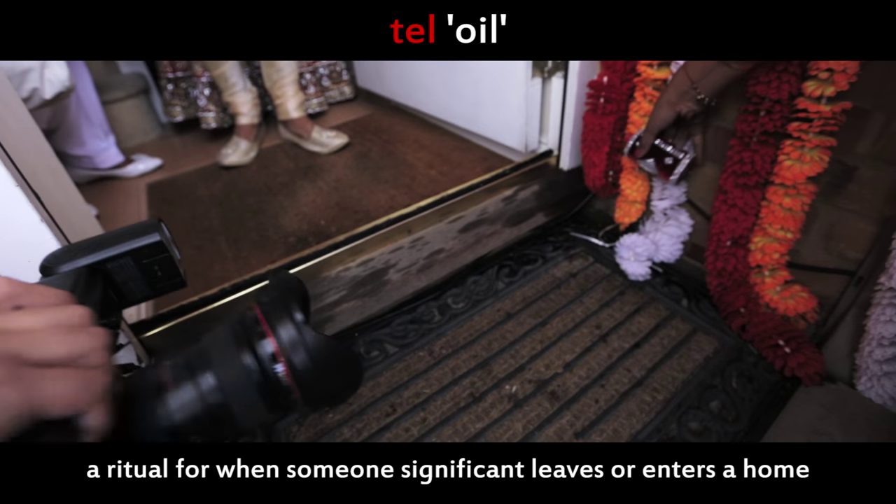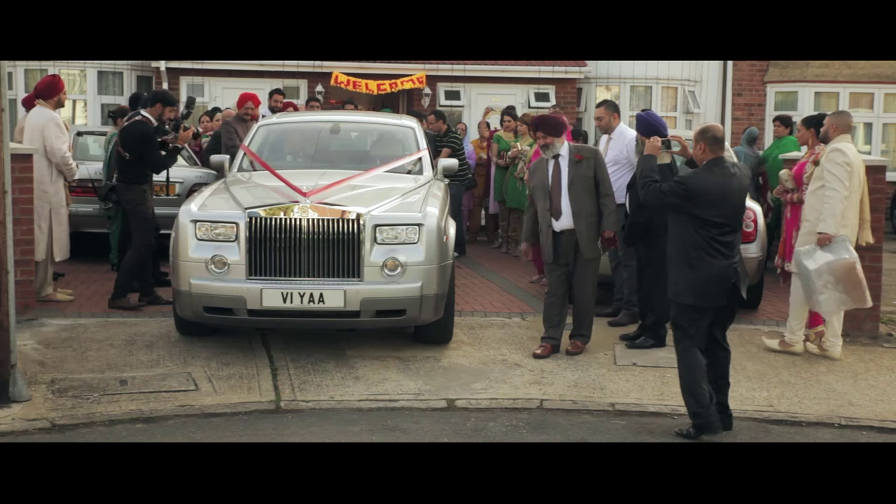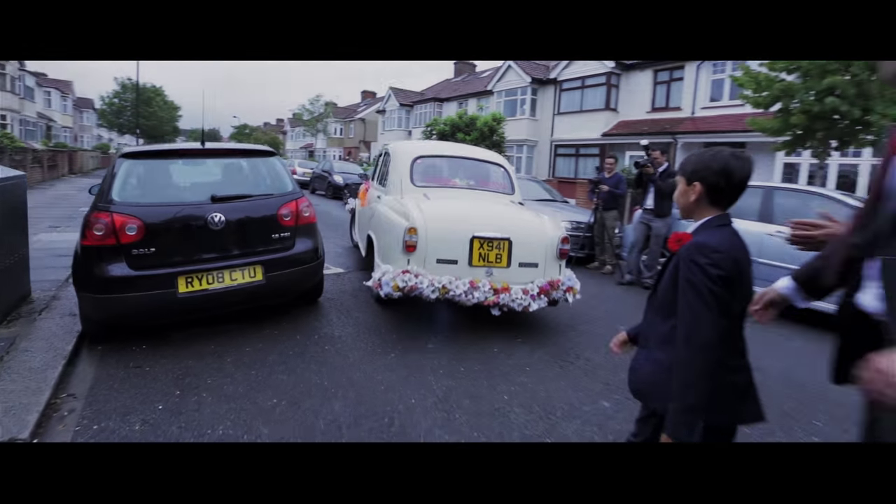As they leave, mustard oil is poured onto the doorstep and the bride and groom step into the wedding car, where the bride says goodbye to her family and friends. The bride's mother's brother throws coins in front of the car just before the brothers send off the car towards the groom's house.